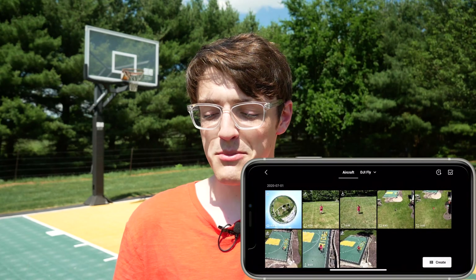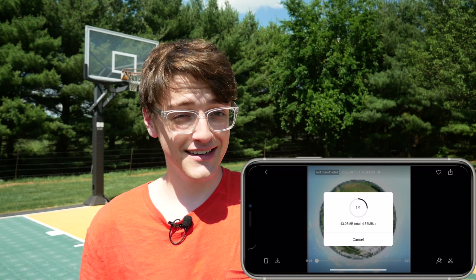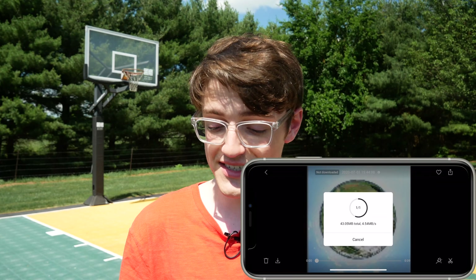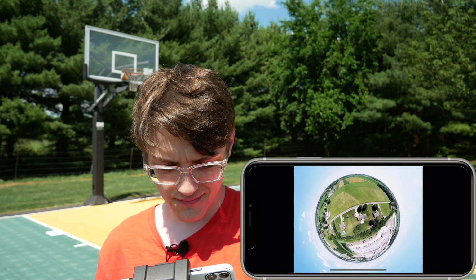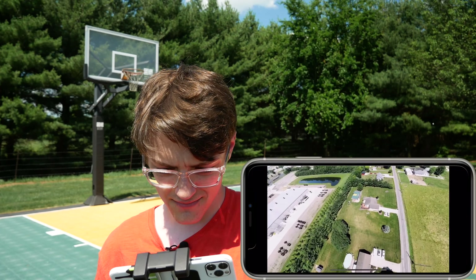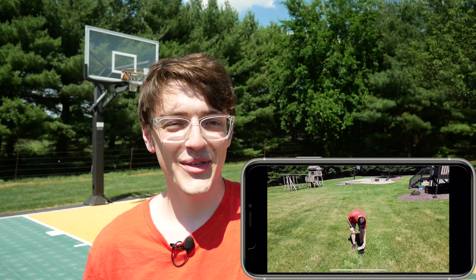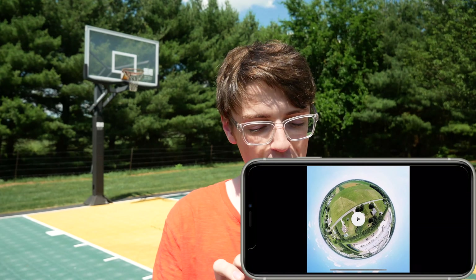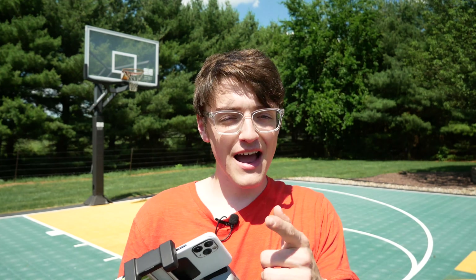The one I was most looking forward to seeing is asteroid mode — one I've never played with before. It already appears it was generated. Look at that — there is the asteroid mode. It goes and stitches all of that together and creates a 360 image. Really like that. So there you have it — that is how you access all of the quick shot modes and how to use them.